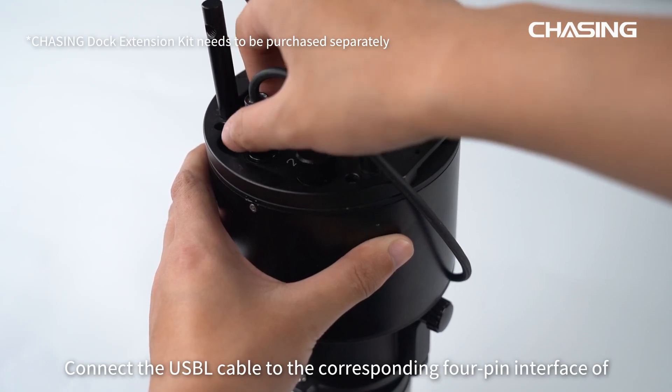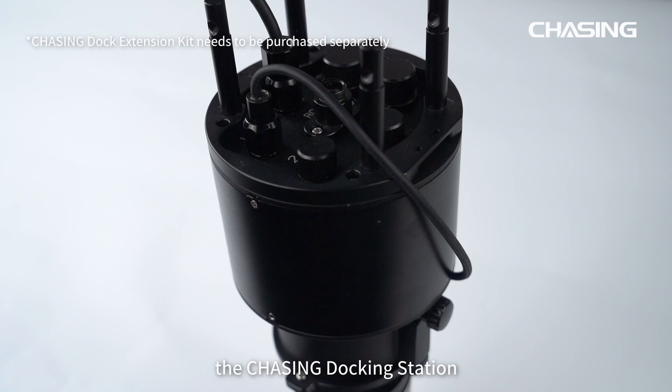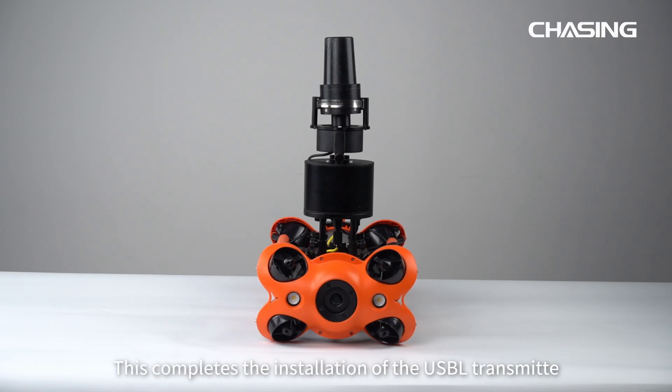Connect the USB-L cable to the corresponding 4-pin interface of the Chasing Docking Station. Connect the docking station's cable to the ROV and fix it to the support rod of the ROV using screws. This completes the installation of the USB-L transmitter.